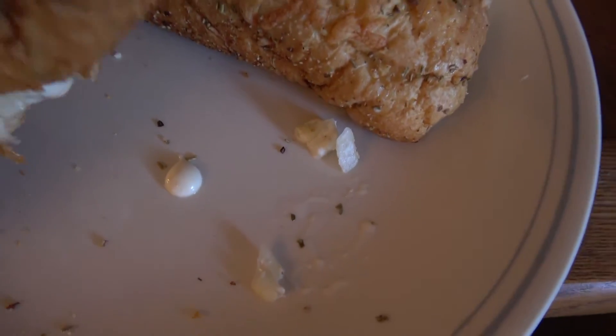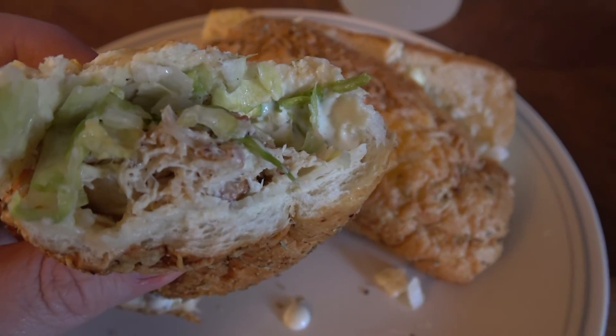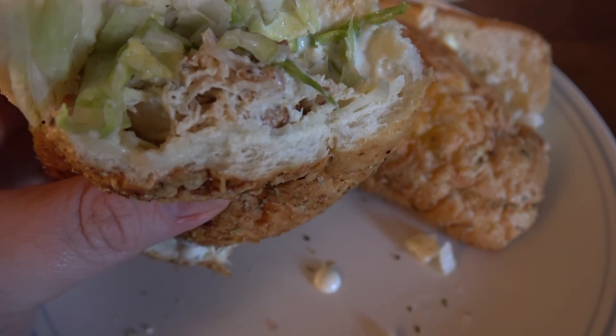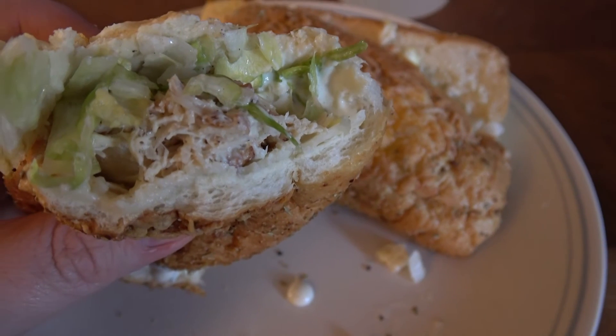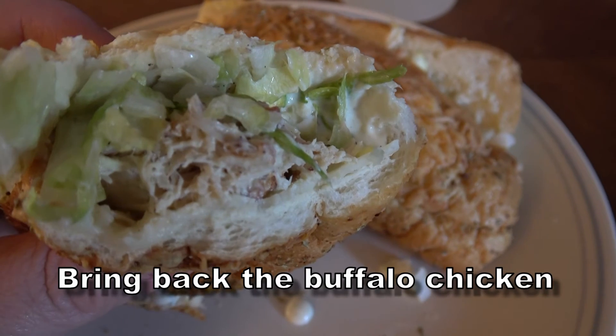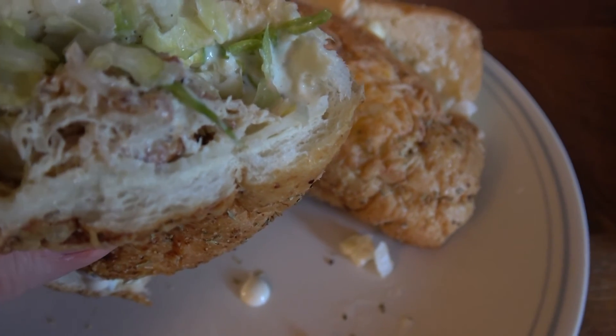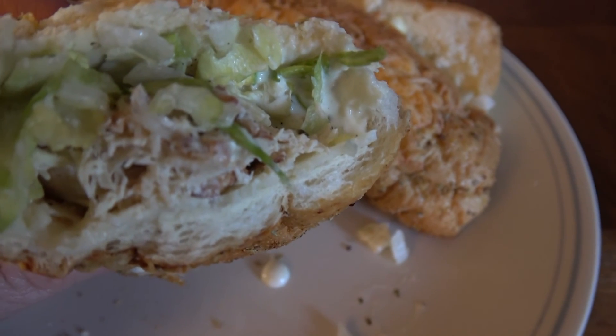It needs more flavor. I think the Subway buffalo chicken sandwich — which our Subway doesn't have anymore — is still my favorite Subway chicken. Bring back the buffalo! That's true, bring it back.